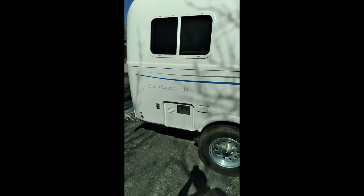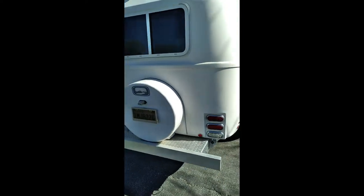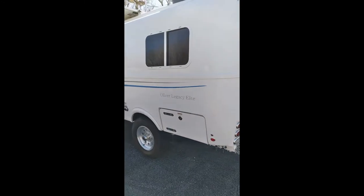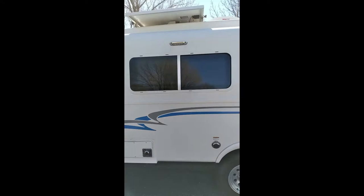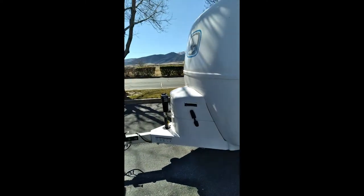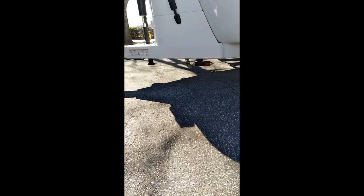We got it second hand from someone who almost never used it. It has the tank water heater, not the tankless, but it has almost every other feature I wanted. It came with the solar panel option and the Wi-Fi booster. It also came with the Anderson hitch, which I'm not using right now since my truck is about level.